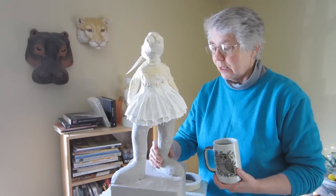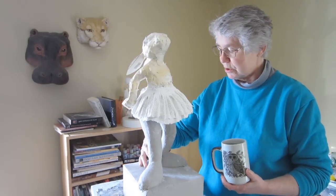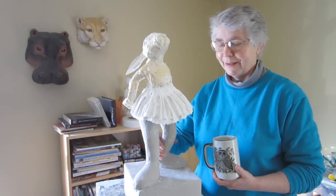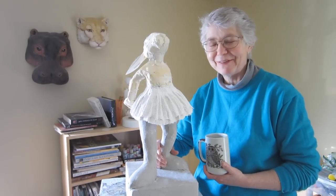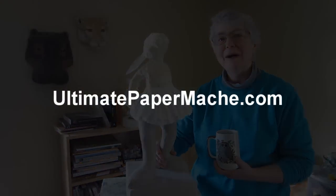In the next video I'll give her some eyeballs, do those ears, get a little bit more detailing done. Thanks for watching — I'll see you next time. Come visit us at ultimatepapermache.com, bye bye!